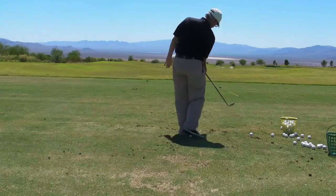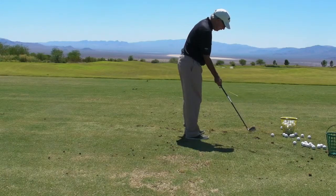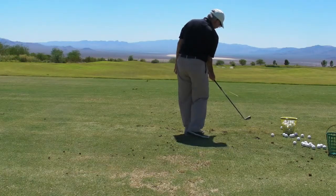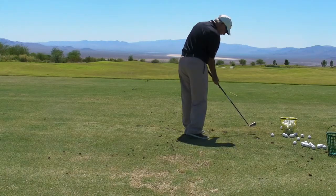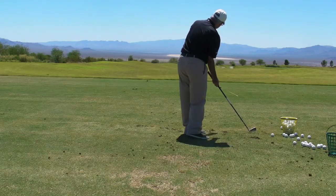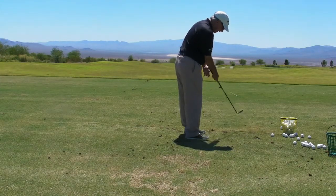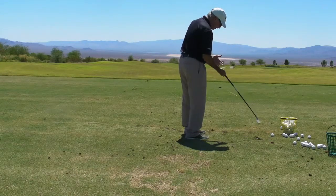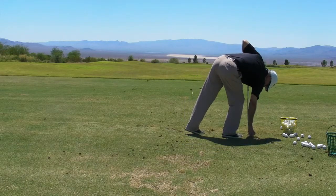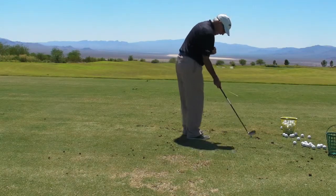I could try to swing like that and not move anything, or I could hit it with my right hip. That club got square without my hands having to manipulate the face — the body squared it up. This is quiet. Club square — it's going to go where I want. If we give too much responsibility to the hands, they're going to be erratic; they're going to guess right sometimes and guess wrong a lot. If we say it's not even your job anymore — just be quiet — the body's going to square it out. You're going to have a more stable face every time.